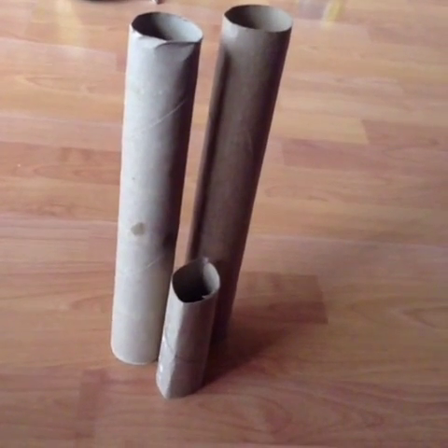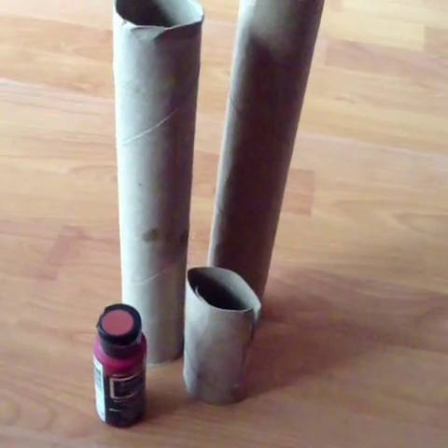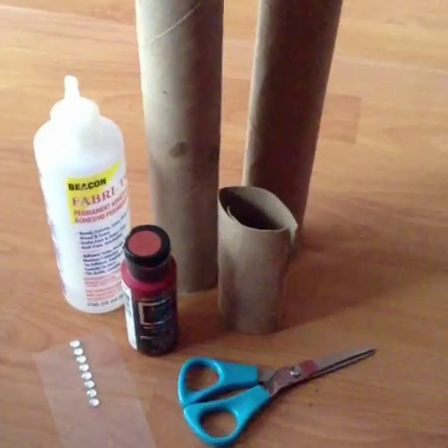You're going to need two paper towel rolls and one toilet paper roll. Red acrylic paint. Optional gem stickers. And scissors.